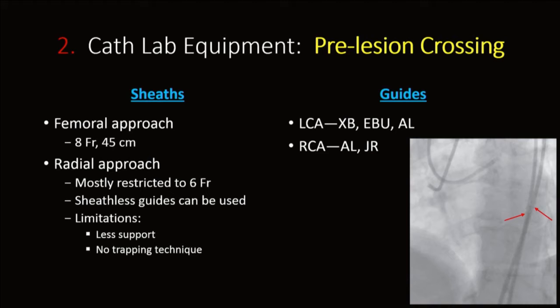For pre-lesion crossing, the 8 French 45-centimeter sheaths from a femoral approach give you optimal support. You can see the markers of the 45-centimeter sheaths that tend to be above the diaphragm. For the radial approach, it's mostly restricted to 6 French, although you can use some bigger sheathless guides, but there are still limitations in terms of support. If you're stuck with 6 French, then the trapping technique can be a problem.